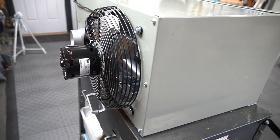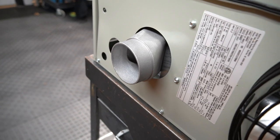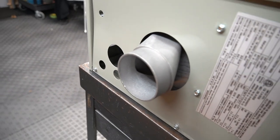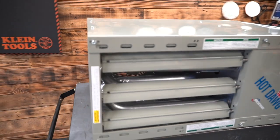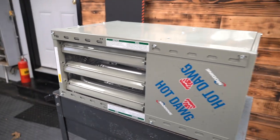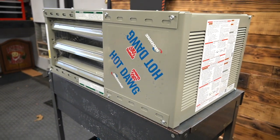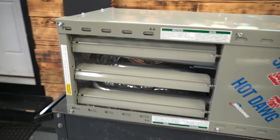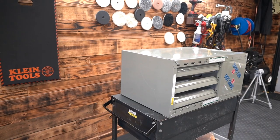This is the new Modine Hot Dawg 45,000 BTU heater. We're going to fly and suspend this from the ceiling. I'm still trying to figure out its exact positioning where we can really manage the exhaust gas conveniently without doing too much work, so its true position is yet to be determined. I'm excited because this little unit is smaller and more efficient — it's going to use a little less gas.